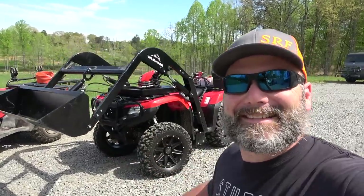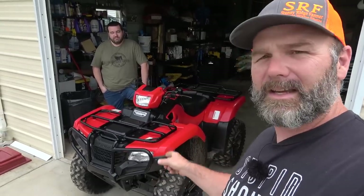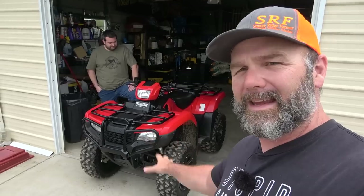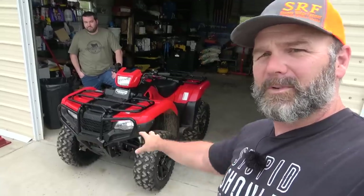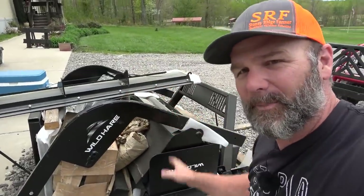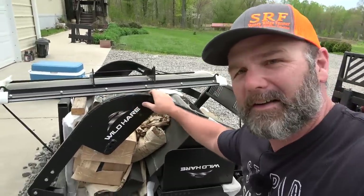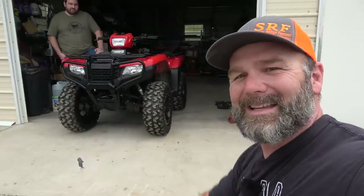Hey folks, this is Josh, Stony Ridge Farmer, and my buddy Josh is here to help out today with a cool project. Today's project is our Honda Foreman 500 — this is a 2017 model — and we've got a Wild Hair Manufacturing loader system and three-point hitch system. We reached out to Wild Hair Manufacturing, they gave us a smoking deal, and we're going to install it on the Honda Foreman 500 ATV today.